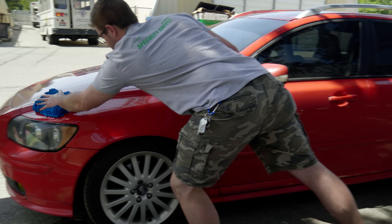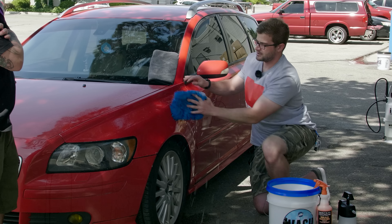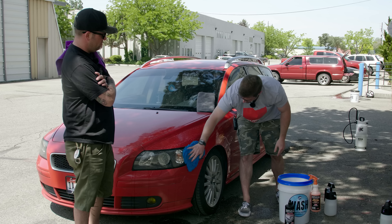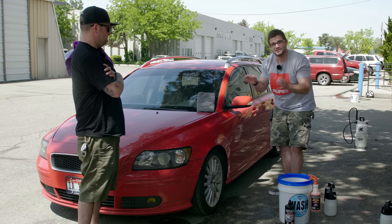Grabbing our chenille mitt — I'm going to wring it out. As you can see, the water is not super soapy. To know you've got the right dilution, it should look kind of like lemon water — not too yellow, not too clear, right in the middle, with not a whole lot of suds. We're going to wipe in straight lines, flip the mitt as necessary, go back through the grit guard, rinse it out, wring it out, and finish off this panel.